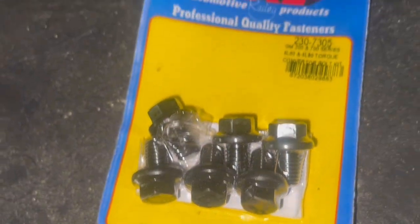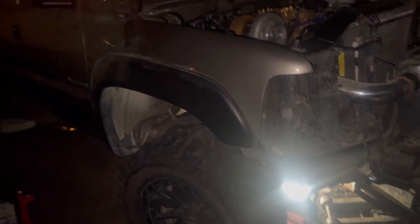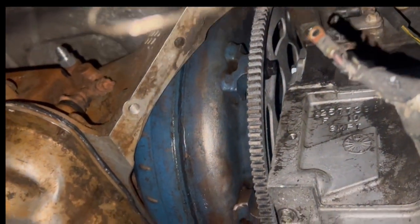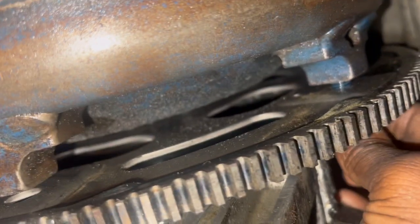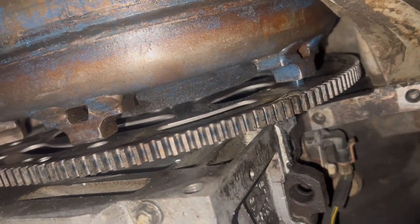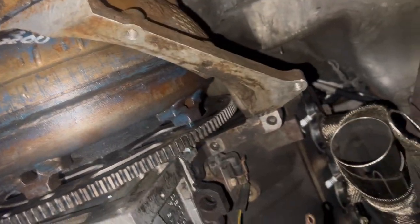We got the ARP bolts right here — the 4060 and 4080 torque converter bolt kit from ARP. I got one of the bolts here. Make sure to put some thread locker on there. I'm going to tighten this down and make sure all of them are on there good. I'm going to torque her down at a later time — not going to do it tonight. But y'all witnessed it.